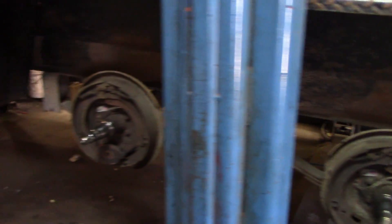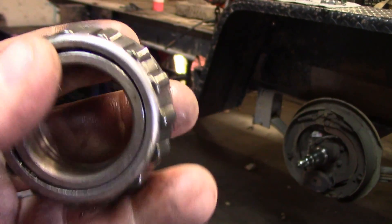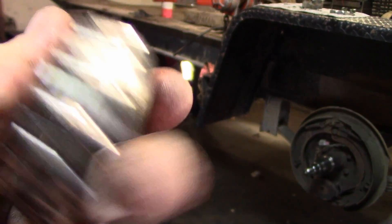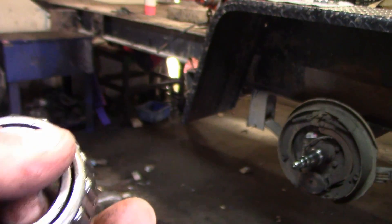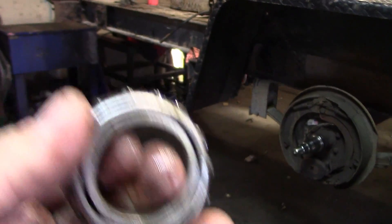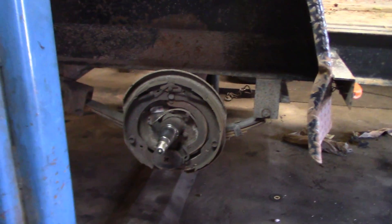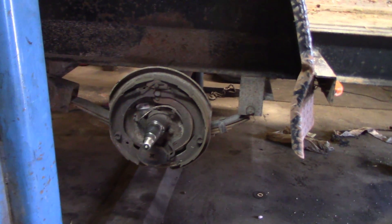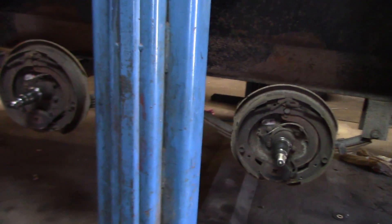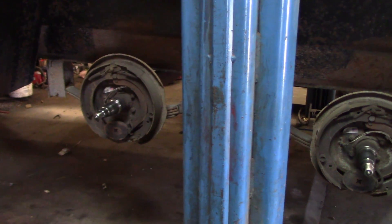I'm going to price these things out too. The inner bearings feel fine; just the outers have a little play. They're not cooked, not spun, but if they're around eight bucks I'll just do it — being this far in, might as well. So that's going to do it for this video. We got the hub assembly off and we're going to buy new backing plates and new everything, then wire them up. Thanks for watching — I'll see you back here tomorrow.